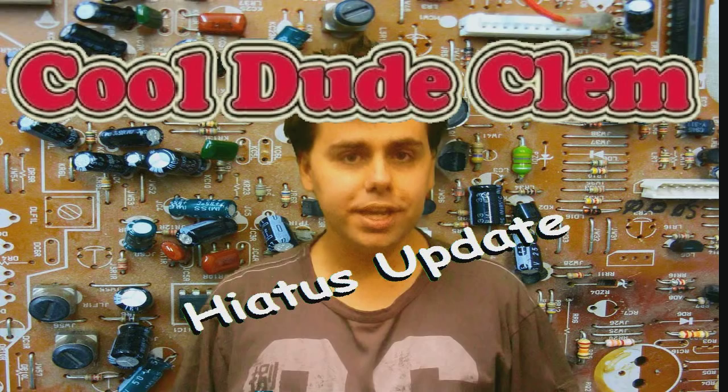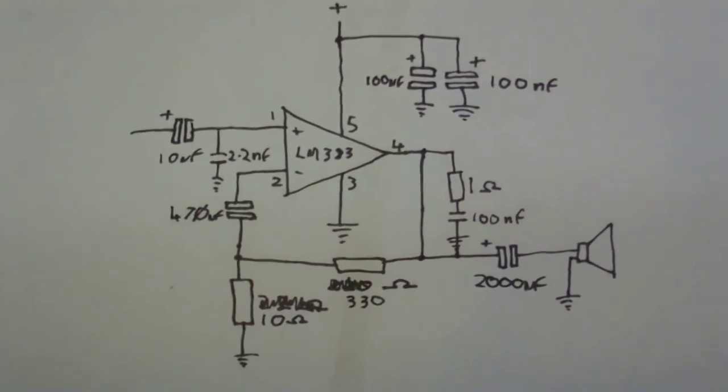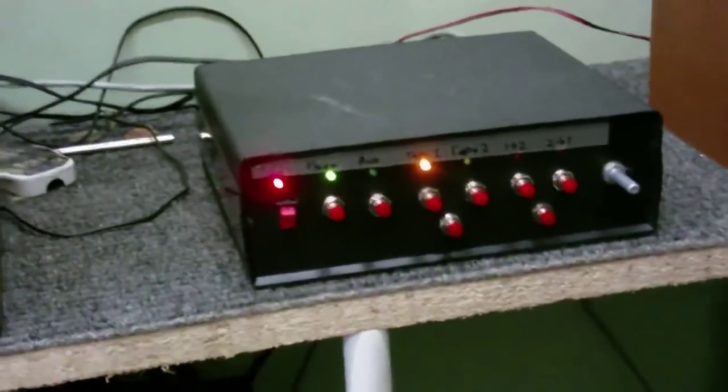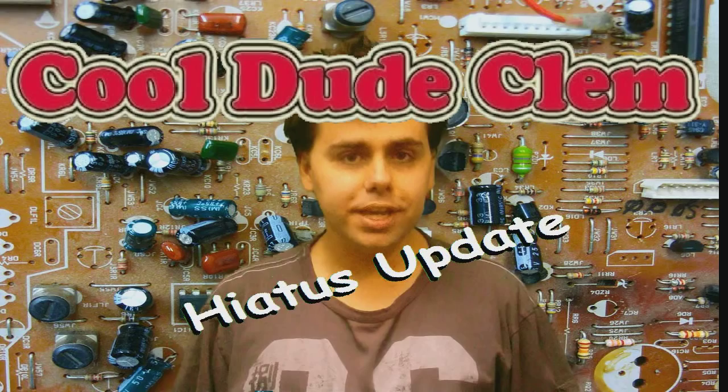There are quite a few rumors going around about me that I feel I need to clear up. Some people say that I'm an idiot who thinks he's an awesome electronics engineer who knows everything, and just makes videos to say "look at what I made, I'm so much better and smarter than you." But of course, that's not true. I make electronics videos because electronics is my hobby. I know I'm no engineer, and becoming a professional engineer isn't my goal. I'm happy being a humble hobbyist — I enjoy tinkering and experimenting. I just like sharing what I learn and showing what I've done.